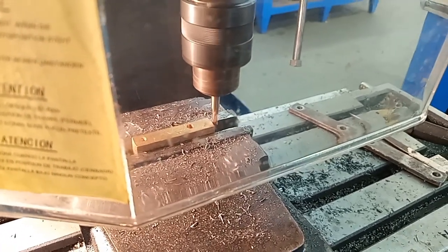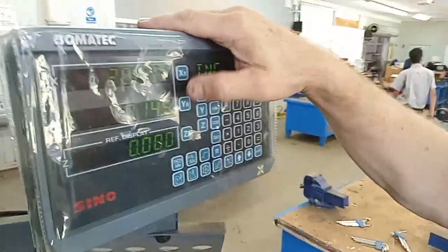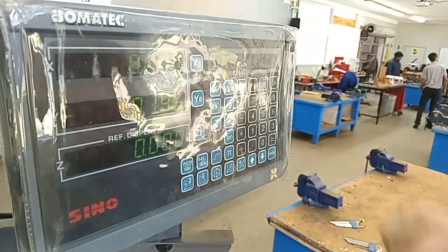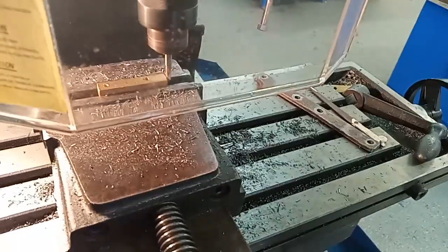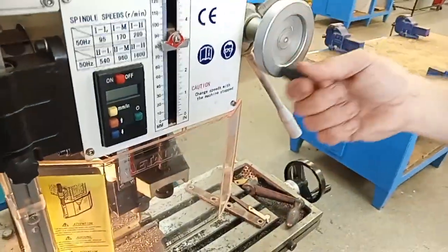Just starting now. I come up here and push the X-axis. Zero the start point. Now I need to raise this up here — just raise it up.